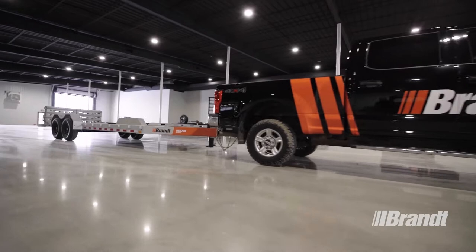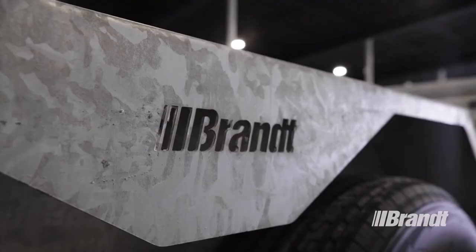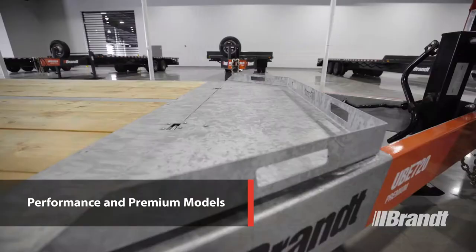WorkReady brand equipment trailers deliver superior capacity to get your equipment where it's going every single day. These rugged models work as hard as you do with reliable designs and durable components that are built to take all the punishment you can dish out. The UBE 720 is available in two configurations: a performance and premium model.